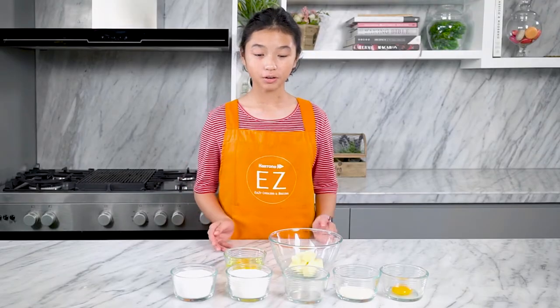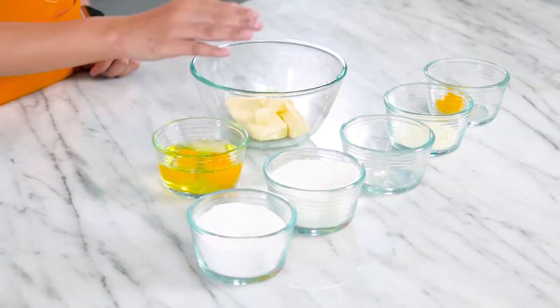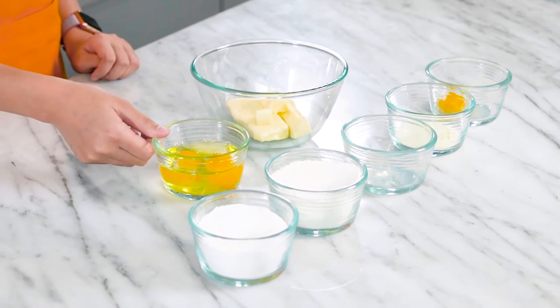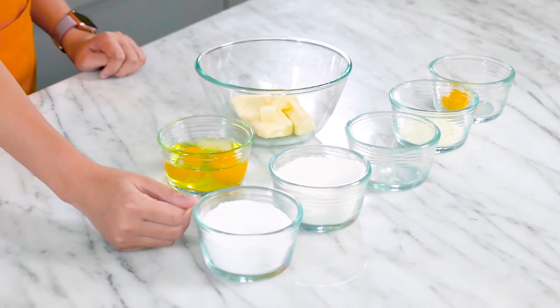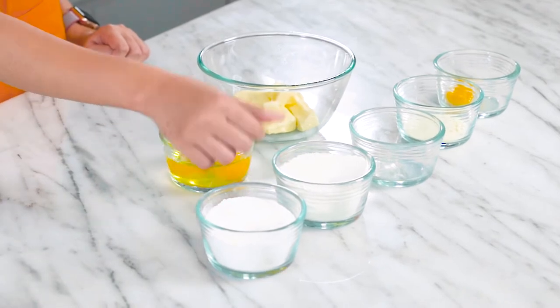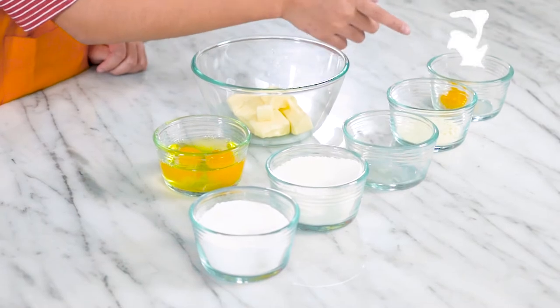So over here we have all the ingredients needed to make the vanilla cupcakes. We've got 100 grams of butter, 2 eggs, 85 grams of icing sugar, 90 grams of cake flour, 1 teaspoon of vanilla paste, 12 grams of milk powder, and 1 egg yolk.